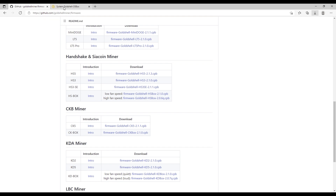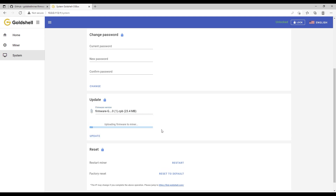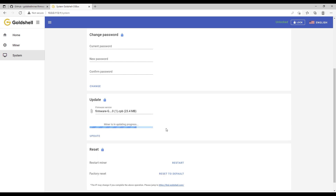Head back to your miner, attach the new software file, and click Update. You'll see the firmware start to flash onto your CK box miner — this takes about 30 seconds. I'm not going to speed the video up because I'm speculating that a lot of you are pausing and starting this video, working through this with me, so this gives you some time to catch up.